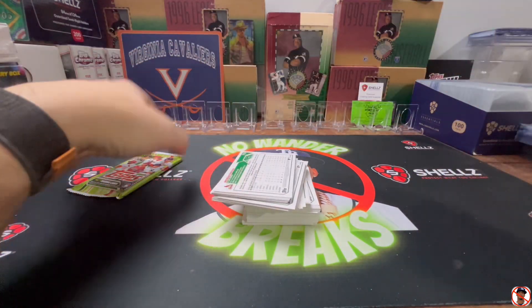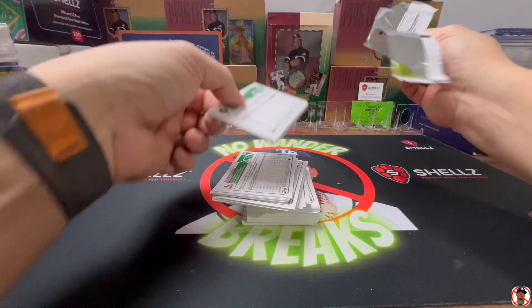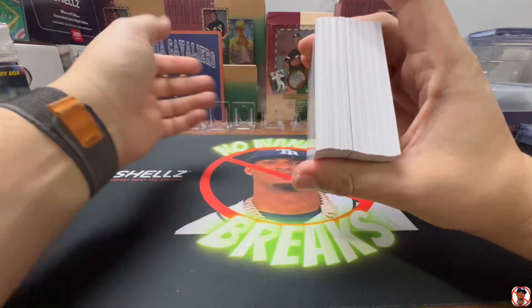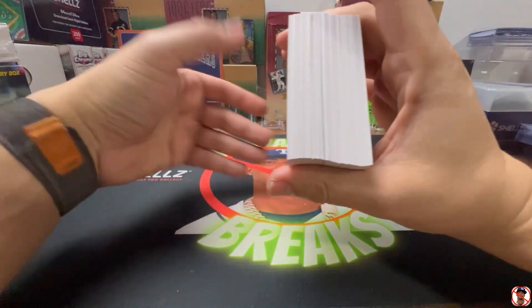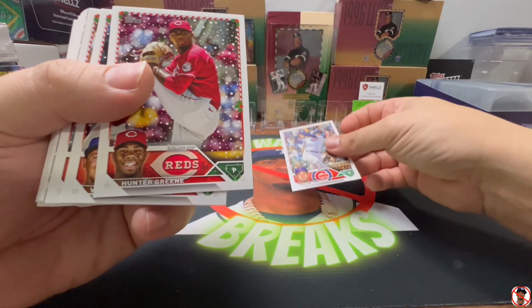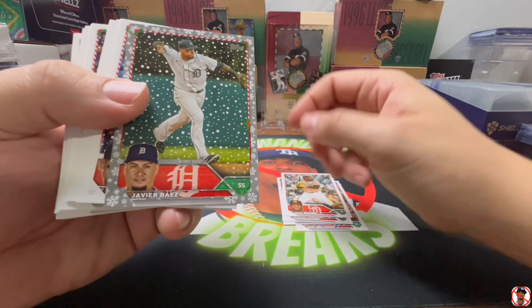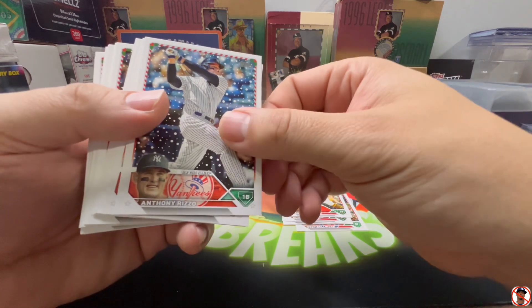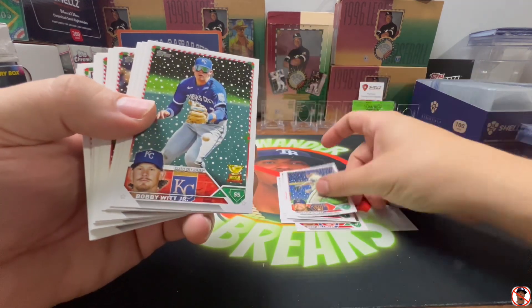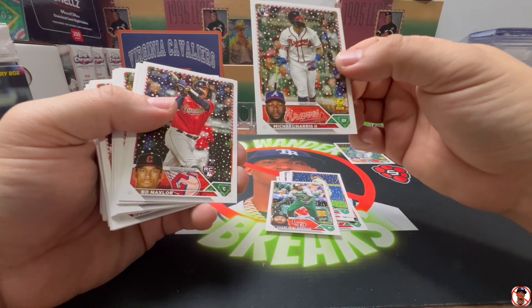I'm going to super rip this and may have to stop it after, then go back and look for the short prints with a loop because some of these are hard to find. It looks like we got a relic — I have not yet pulled an autograph. Here we go: Cody Bellinger, Javier Baez — that's going to be your metallic — Anthony Rizzo, Joe Ryan, Corbin Burnes, and Bobby Witt Jr. — put him aside.